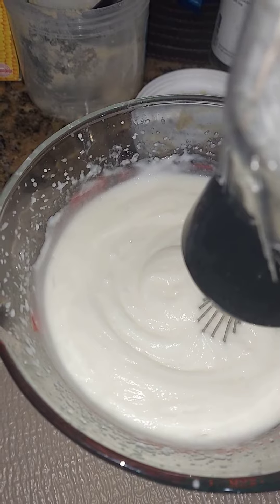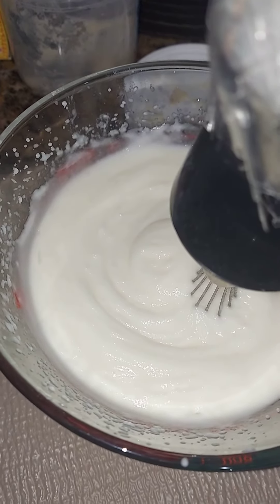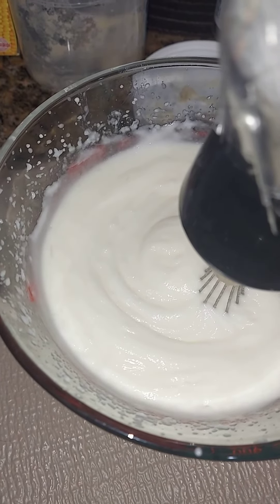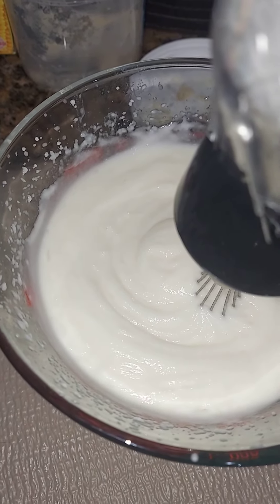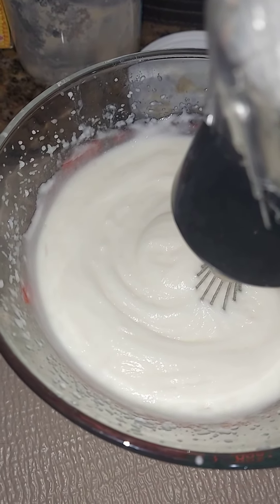I will be putting a preservative inside this lotion as well so it can have a longer shelf life. So I'm going to get this started, and once I finish pouring the lotion, letting it cool off and label, I will show you what the finished product looks like. Thanks for watching. Toodles.